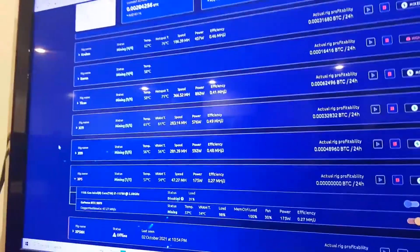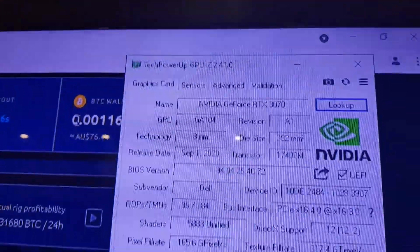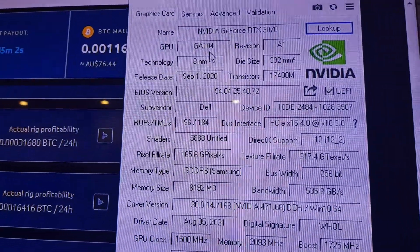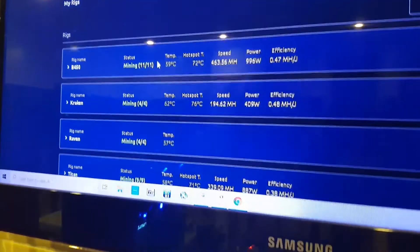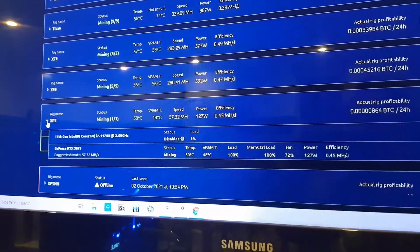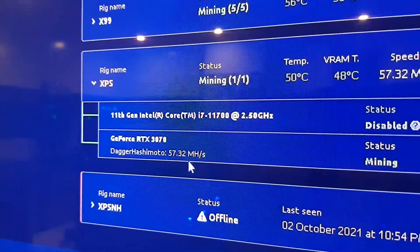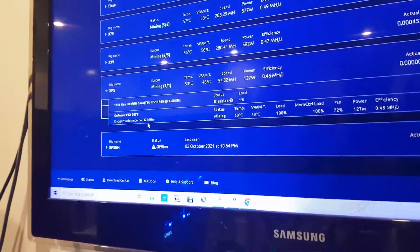I've just put the fans back on to suck out some air and run it on Quick Miner. This looks to be a full hash card — I went to TechPowerUp and it's got the GA104 variant chip in there, which I believe is the non-limited hash rate version. I've got it up in NiceHash now — the XPS is showing 57 megahash, so it's definitely not a limited hash rate card.